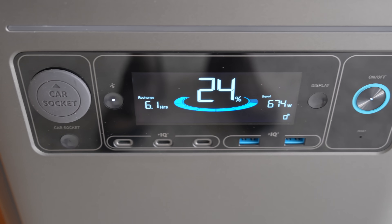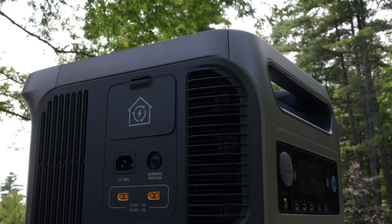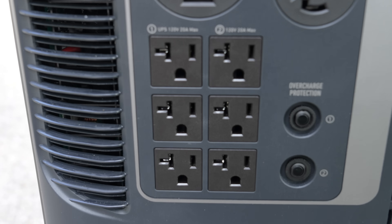This is one you're going to get for home backup power, and that's where I think this model really shines. Inside, they're using lithium iron phosphate batteries, giving you up to 3,000 charge cycles. It's got a continuous duty rating of 6,000 watts of output.